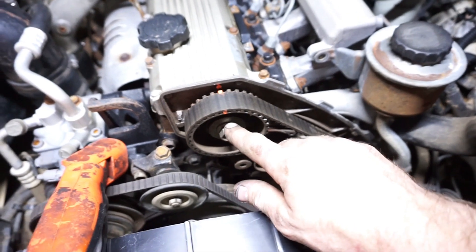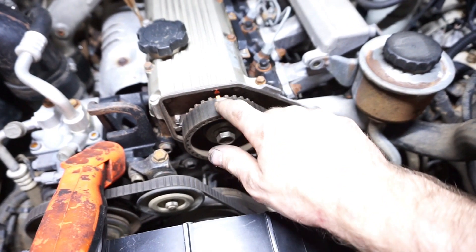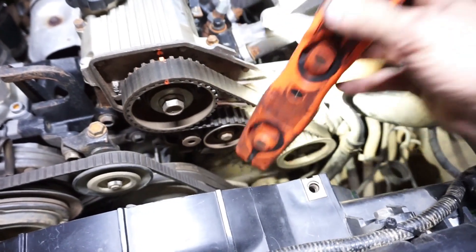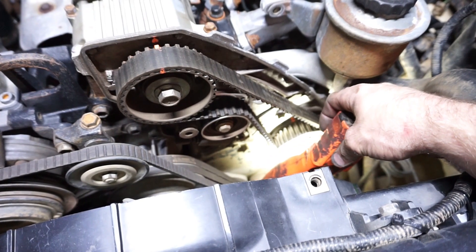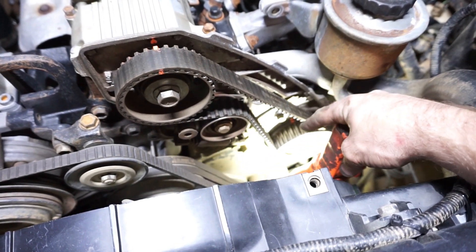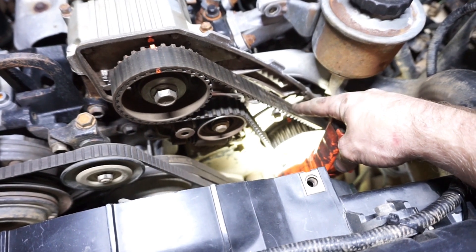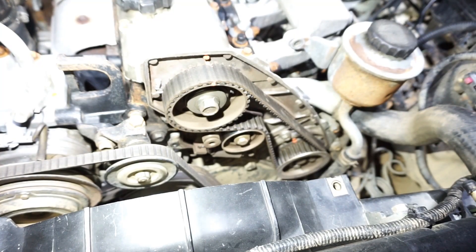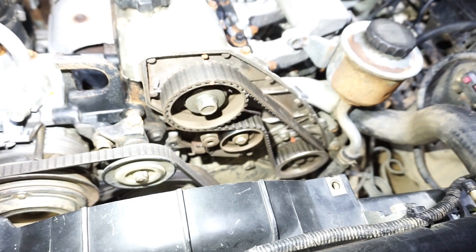I've spun the engine around until these timing marks align. I've also put a bit of a paint pen on it just so I can see it — it's really obvious. And also down here, you can see the orange mark I've made on the high pressure pump, also on the timing mark on the high pressure pump, so it's really obvious where it is. Both those timing marks are lined up now, so we can just take off the tensioner and get rid of that old belt.